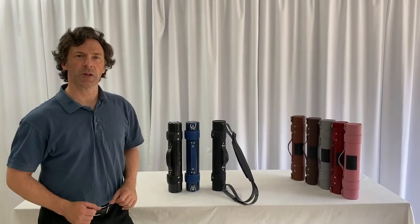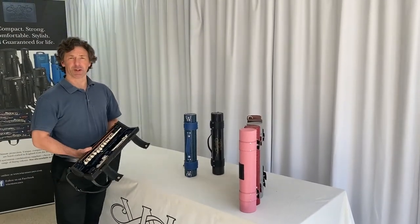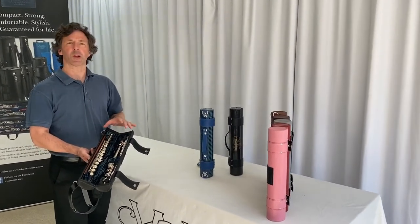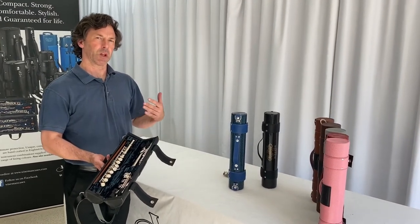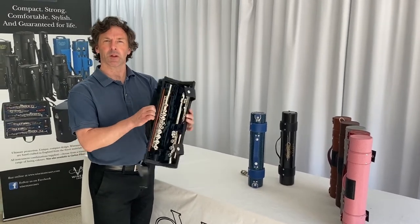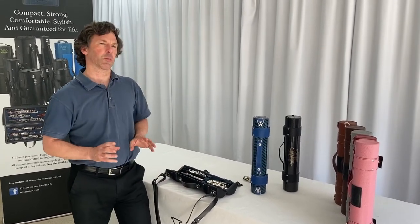Now we can move on to the inside of the case. I never did get round to closing my case — the point I was trying to demonstrate is that with a Wiseman case everything is held in extremely securely. Even if an airport inspector opened your case upside down, nothing is going to fall out, because all of the joints are held very firmly in a shock-absorbing material.